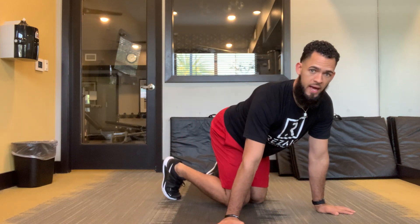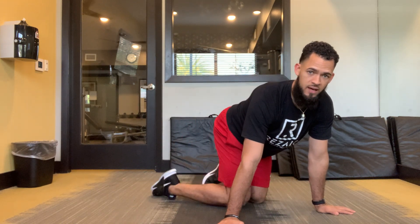You'll want your toes planted, not like this. What you're going to do is go from this position and rock straight back onto those heels, kind of drop into it.